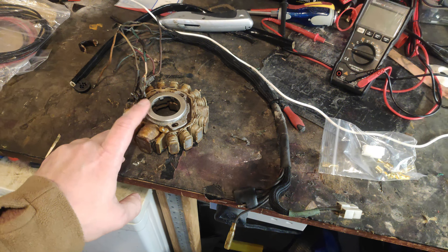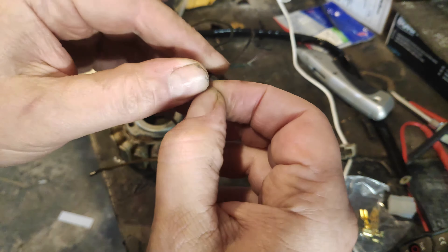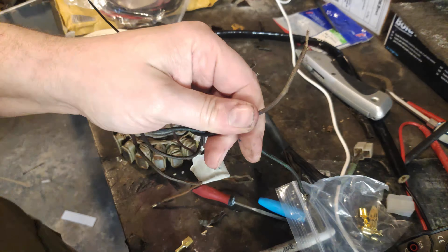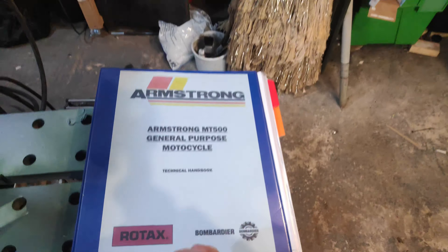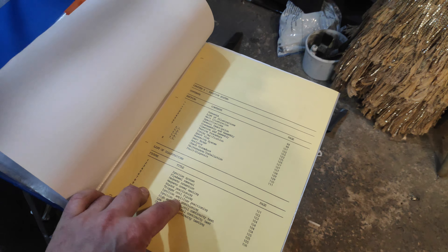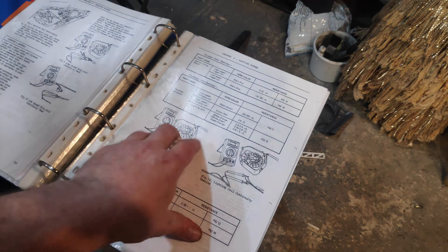A replacement is available — well, they don't actually supply a new one; they will rework this one, but they only rework one side of it. That side is the lighting, and this side is the ignition and generator side. I don't actually know which wire this is, so I can always rely on having a printed copy of the wiring diagram lying around.